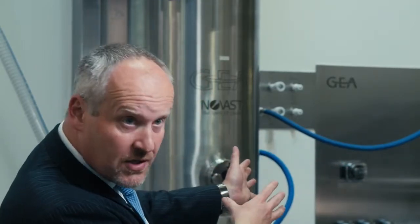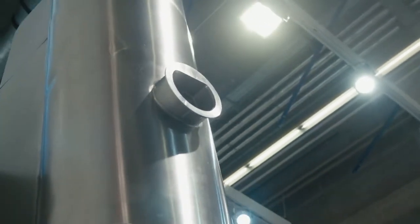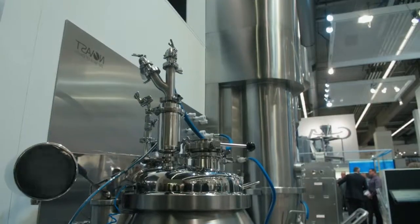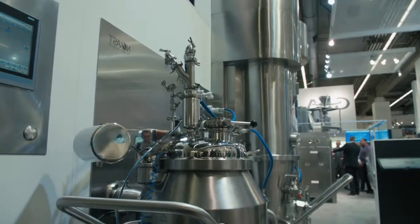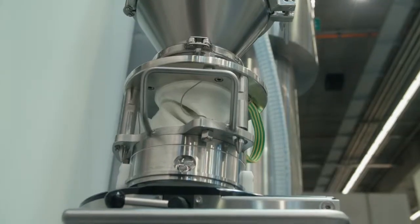The modularity of the PharmaConnect Plus means we can go right the way from 5kg up to 50kg capacity, and that's done by changing the bowl on the machine. The bowl you see at the moment is a 90 litre bowl capable of about 30kg of production. We can go right the way down to a 15 litre bowl or right the way up to a 150 litre bowl. That's paired with what we do on the fluid bed dryer, where we also have a range of bowls that will fit into that system.